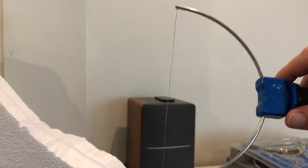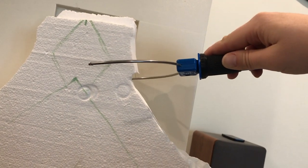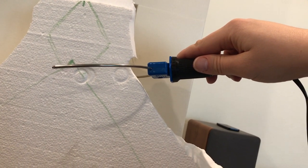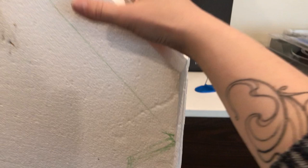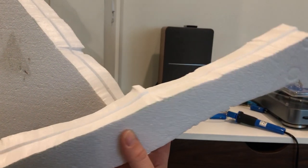I'm using the wire attachment right now — this is my favorite attachment — but it can't go very deep because of the way it's structured, so I had to pre-cut some of the bigger pieces off ahead of time. It cuts really nice and clean because it's a wire and the heat is concentrated at just one point, so you get a clean cut and it actually goes quite quick. And you can see this will pop off and you get a very nice smooth cut.